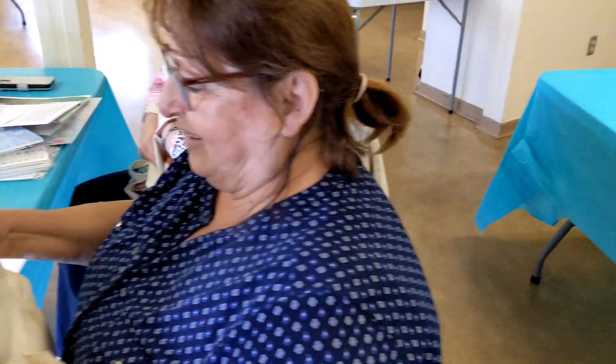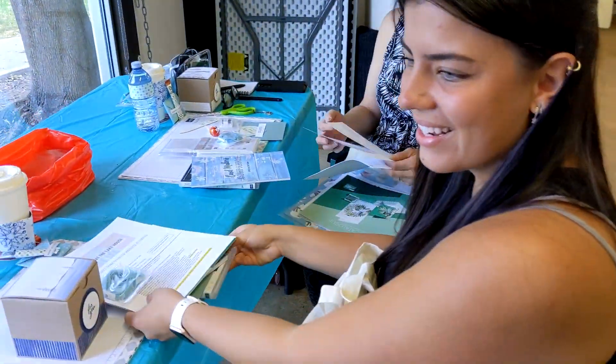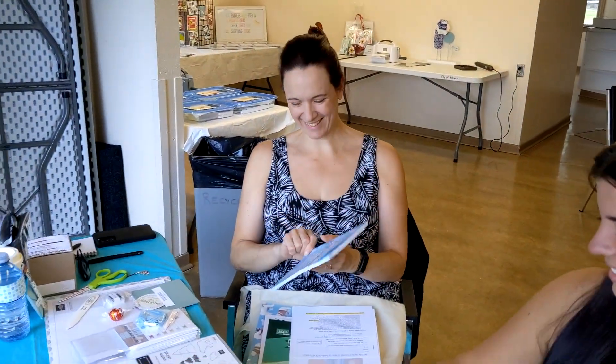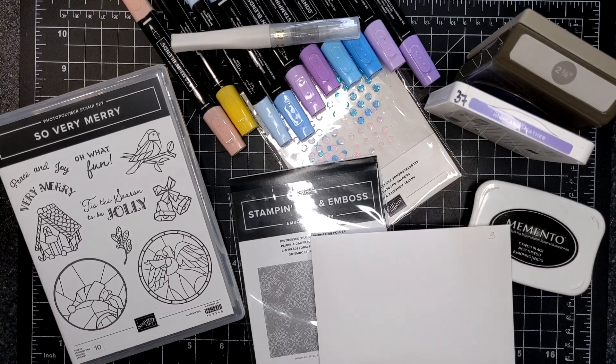The book that everyone is excitedly showing you is a card design sketchbook called The Card Maker's Companion. The link is below if you want to order one for yourself — they're sold on Amazon. Now let's get into the projects. We are featuring the Sew Very Merry stamp set and the two and three-eighths inch punch for card number three of Crafting at the Lakehouse.